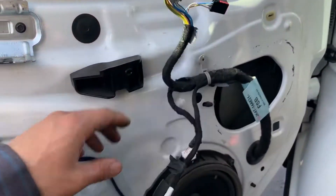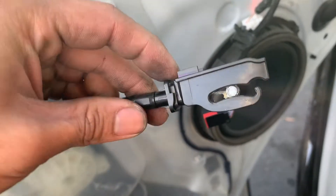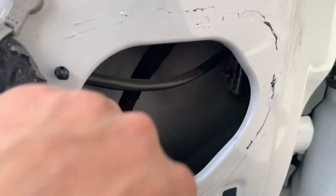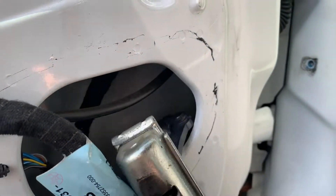After you disconnect all the connectors and the handle wire, you just press it right here on top for it to release. Then remove the 3 bolts where the door check is. Reach your hand in — comes right out.